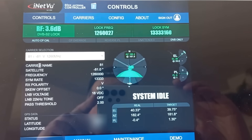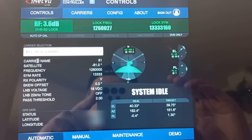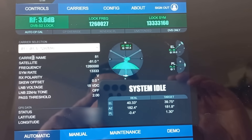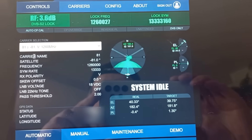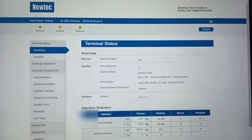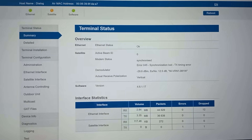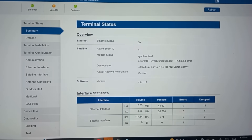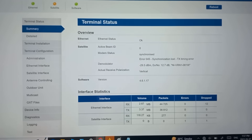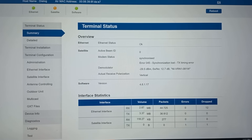We are now on the satellite we are going to utilize and actually transmit to in a few minutes. This is a satellite at 81 degrees. This is the new tech modem's GUI, and as we can see, we have a receive path that is synchronized — meaning it is receiving the correct information from the hub through the satellite. But there's a transmit error.